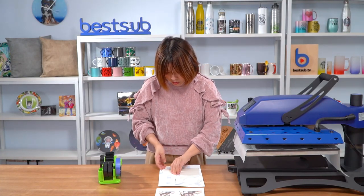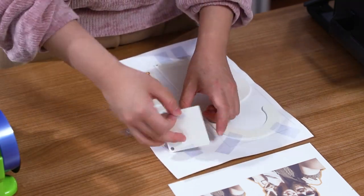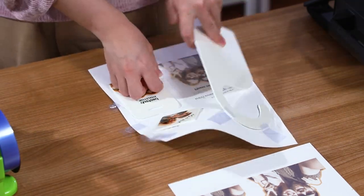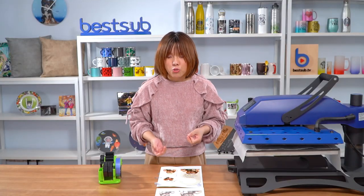Now they have cooled down. Let's have a check. Now I will use the same way to print the other side.